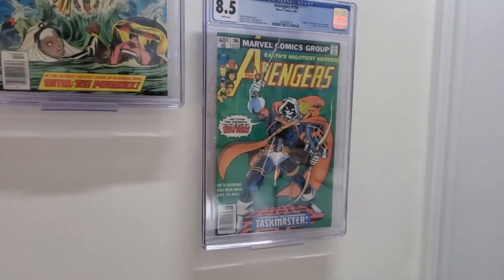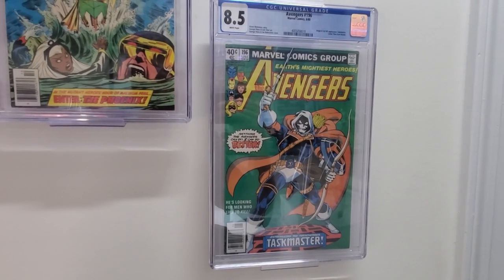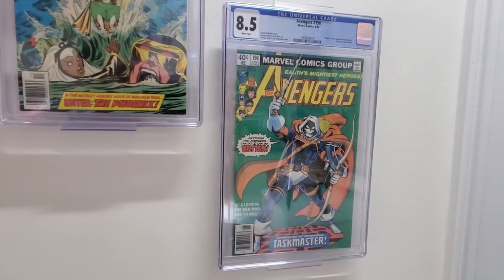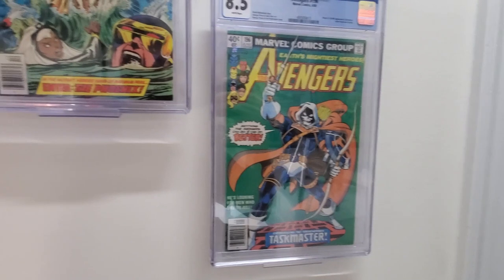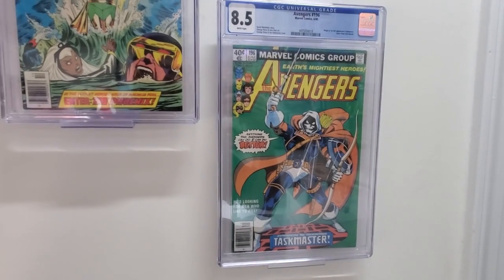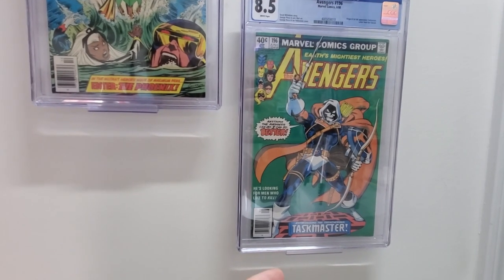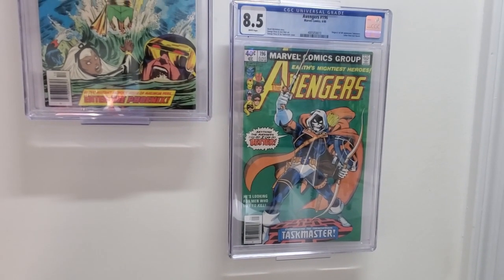Man, look at that cover. George Perez goodness, man. That is just an awesome book. Got it an 8.5, got it for under fair market value. I think this thing could be a 9.2, so bought it. Gonna crack it, we're gonna press it, clean it, all that good stuff, and let's see what we can do with this thing.